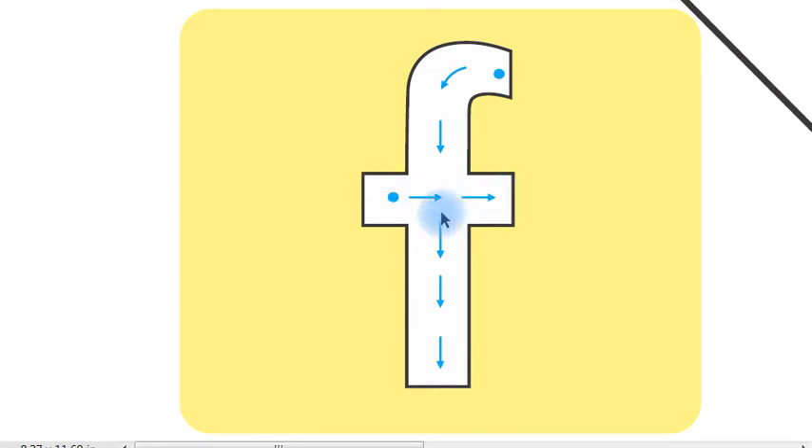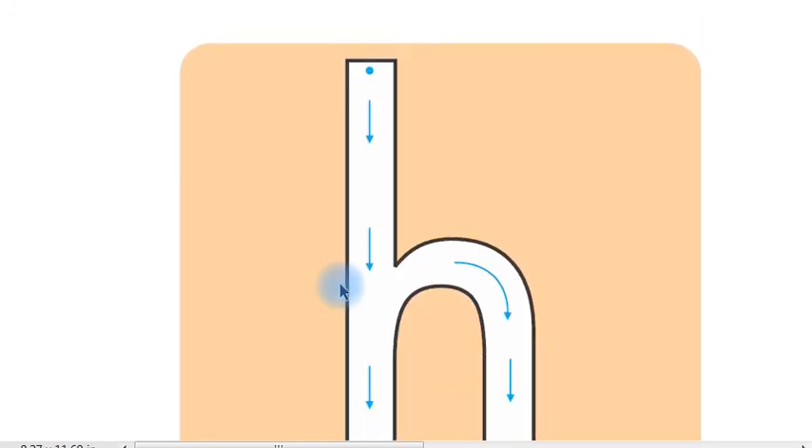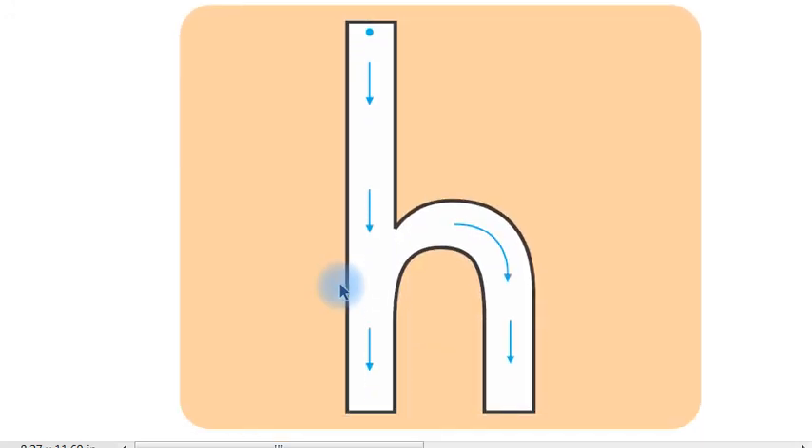And this is the starting point of G. Children, put your pencil on the starting point and follow the arrows. Start from the starting point and follow the arrows — G. Start from the starting point and follow the arrows — G. Okay children, this is H.